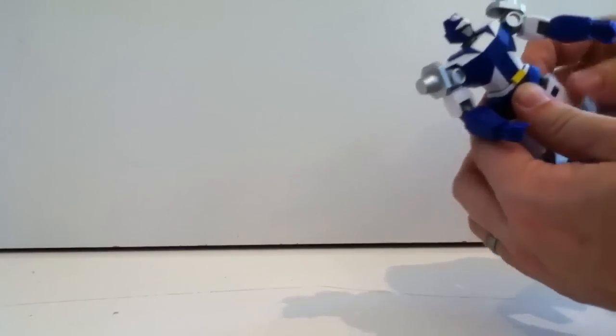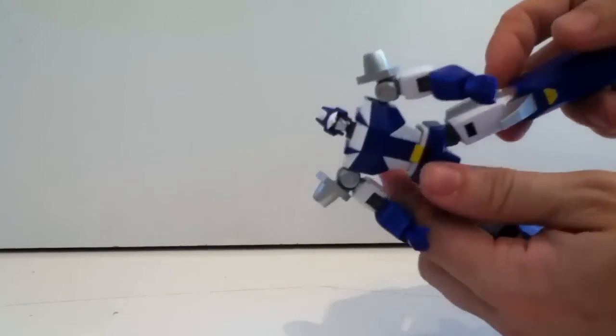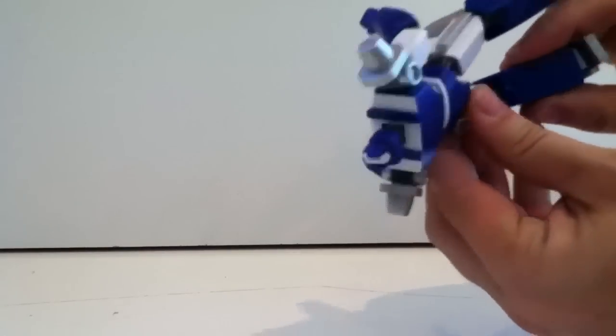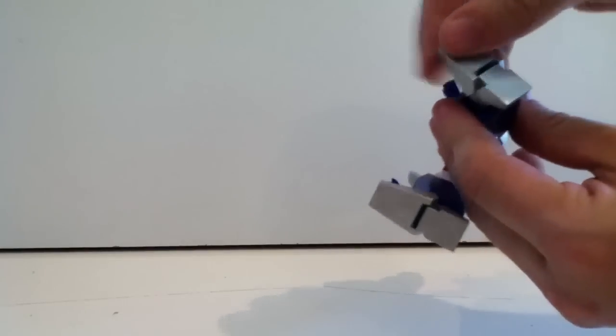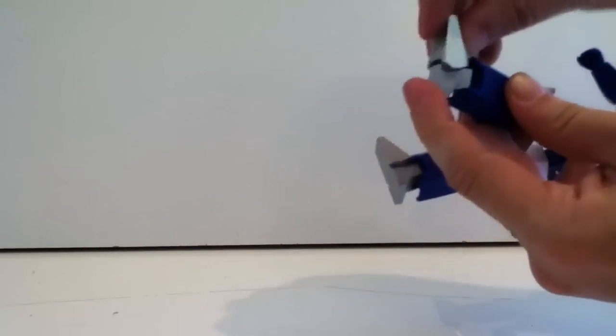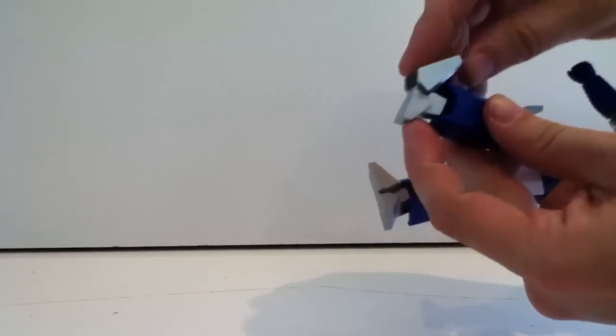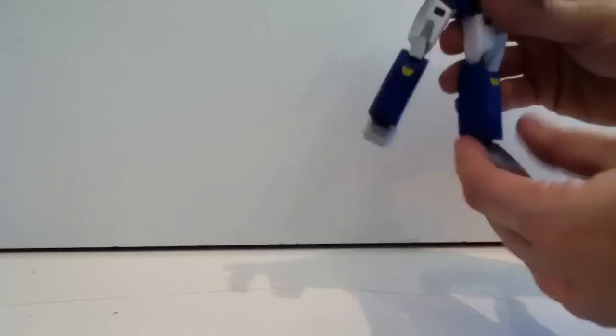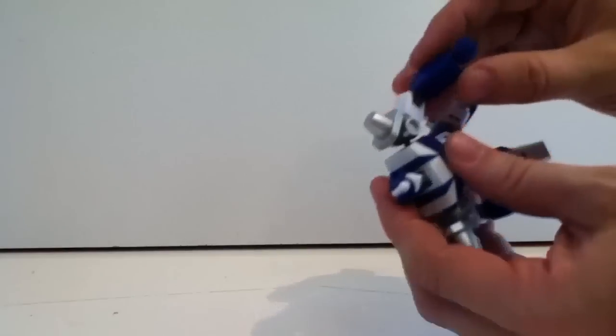The hips are on a universal ball swivel, which is cool — they do hinge out to the side and rotate. The knees are double jointed, so you can get a decent bend, but there are limitations due to his large and boxy legs. The ankles have a toe piece that articulates, which is very cool — you can get some dynamic posing with a good solid base.